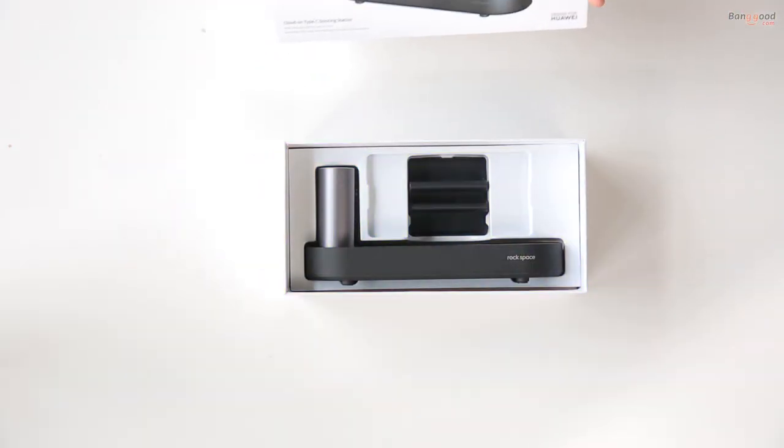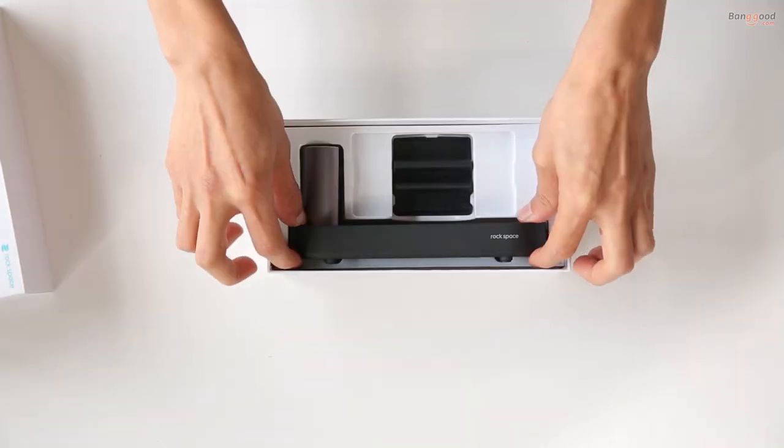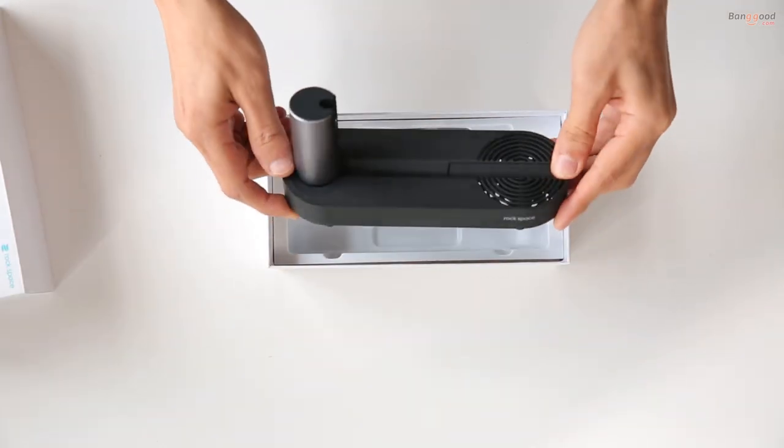Let's get started. This is the docking station — it's small, lightweight, and easy to use.